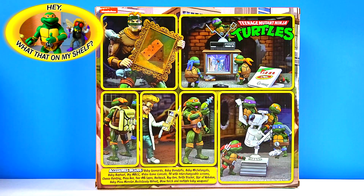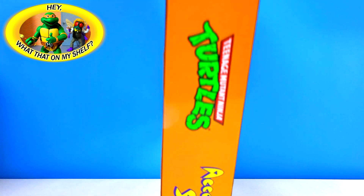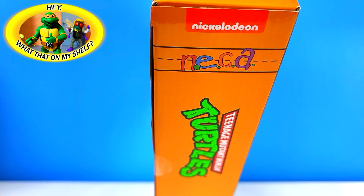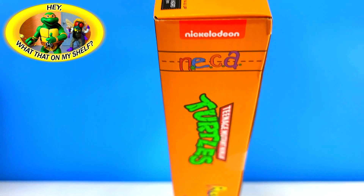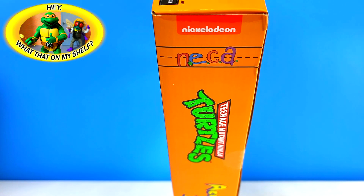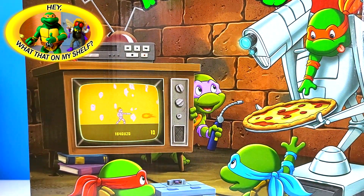This is the accessory set, and the side has that same look as the other figures — the bigger figures like Chrome Dome — kind of the same packaging look. I'm gonna bring the camera back so we can get a closer look at the front and back of the box.